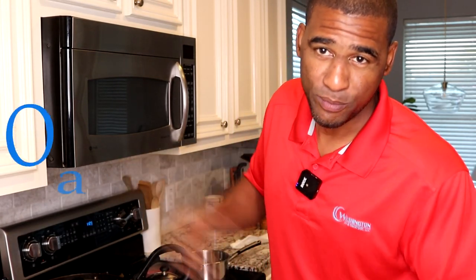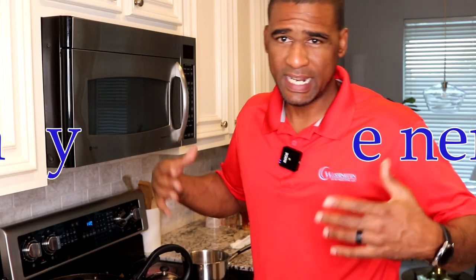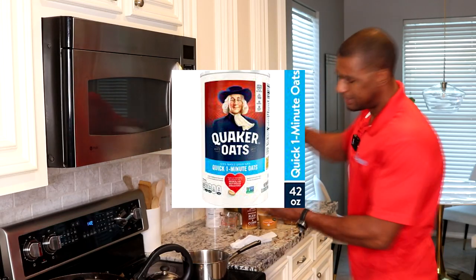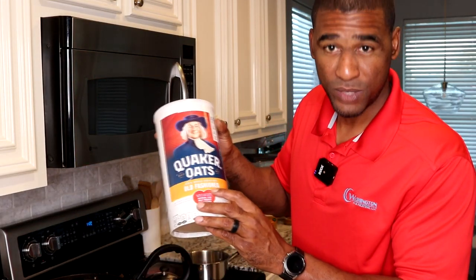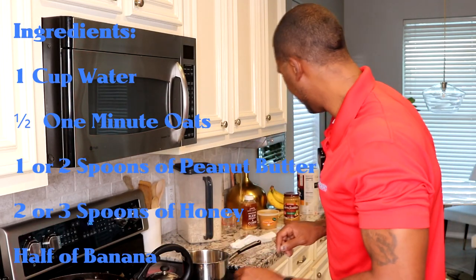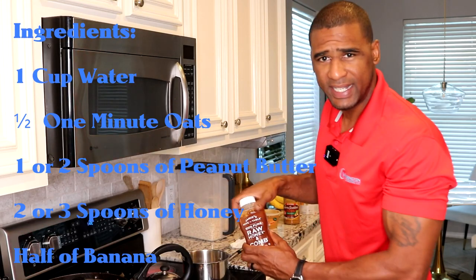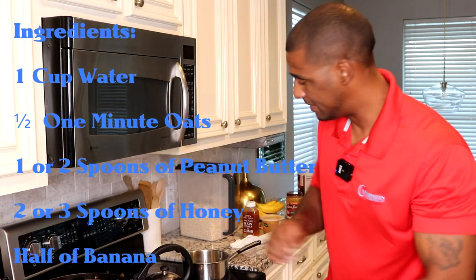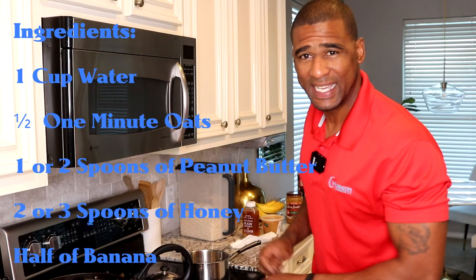All right HVAC people, it's your boy WWHVAC and today I'm gonna show you how to make oatmeal. This will take five minutes. A half a cup of oats will last you about four hours — typically it lasts me all the way to lunch, sometimes all day till I get home. It gives me the energy I need. All you're gonna need is quick one-minute oats, honey, organic peanut butter, and bananas. It's gonna be delicious.